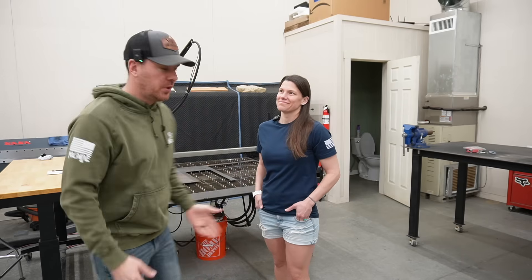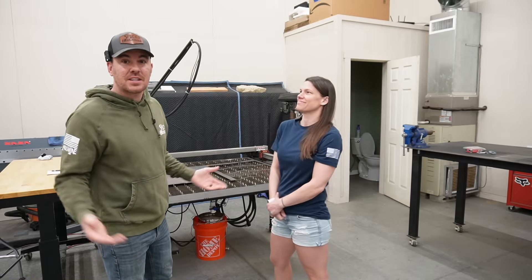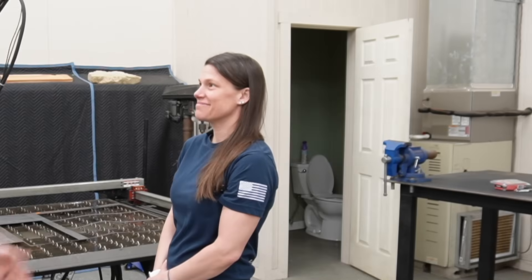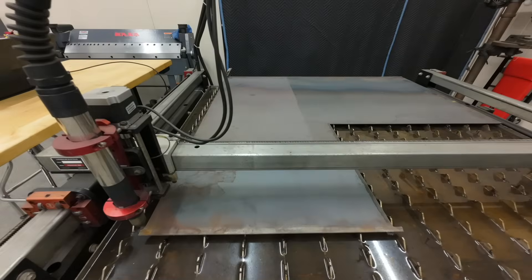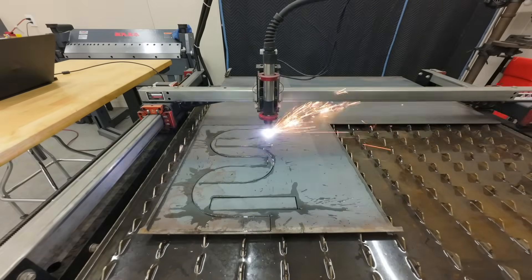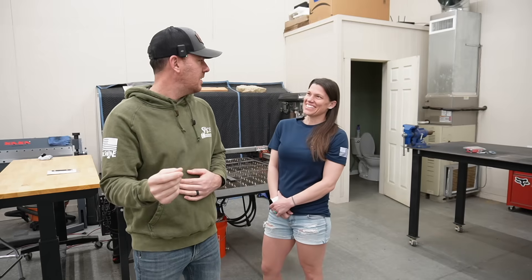Now most of you know that I have a CNC plasma table and I use this to cut steel, believe it or not. Now with a plasma table you can only cut so much detail with it because it has a fairly decent kerf width, which is the amount of...